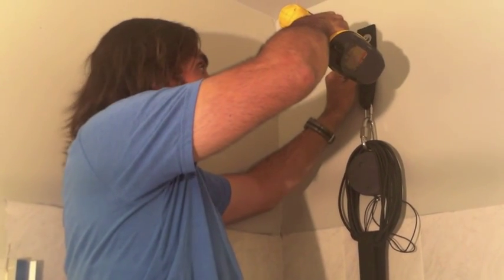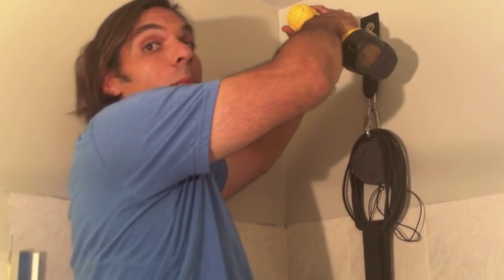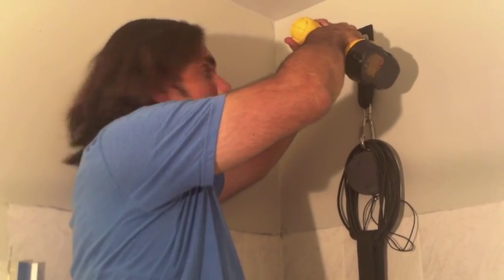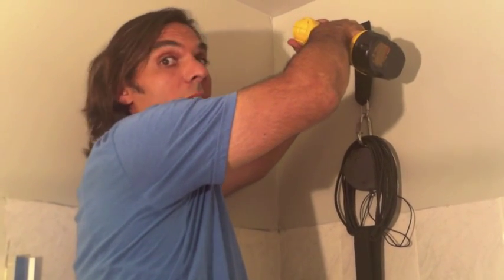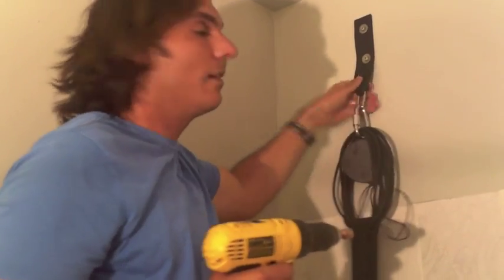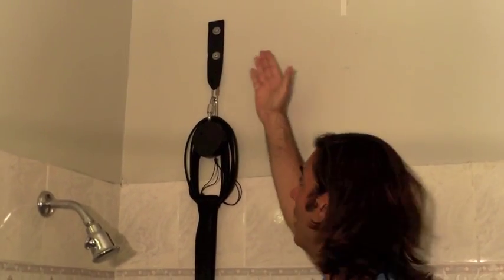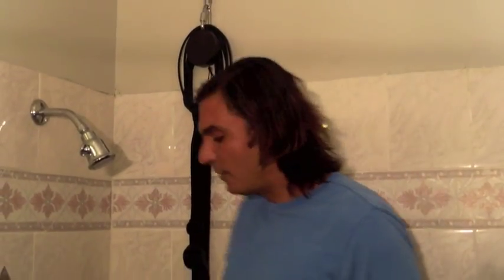Nice and slow and straight. I'm looking for the resistance. I feel the resistance knowing that I'm in the stud. Nice straight line. Nice and tight. Now that we've successfully installed the wall brackets into the studs, it will be safe. We're going to test it out though by doing a simulated fall.